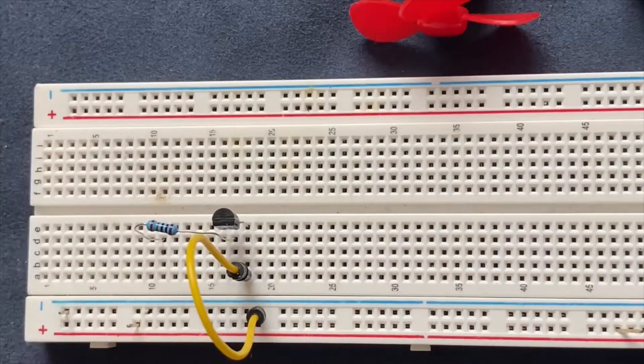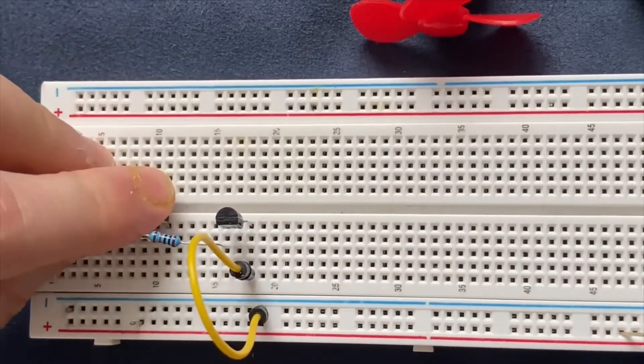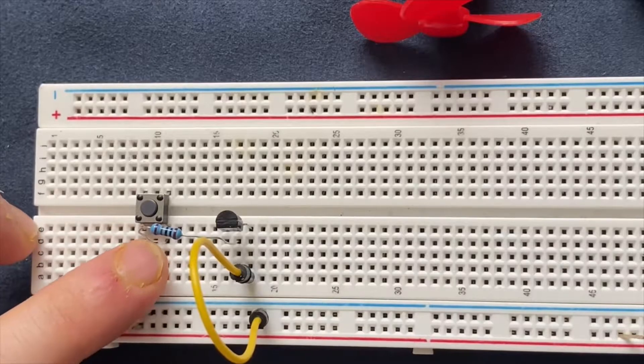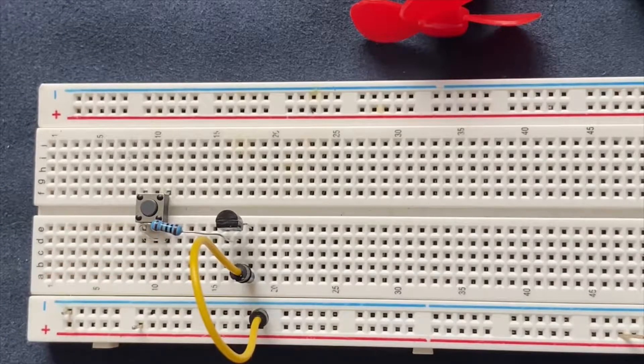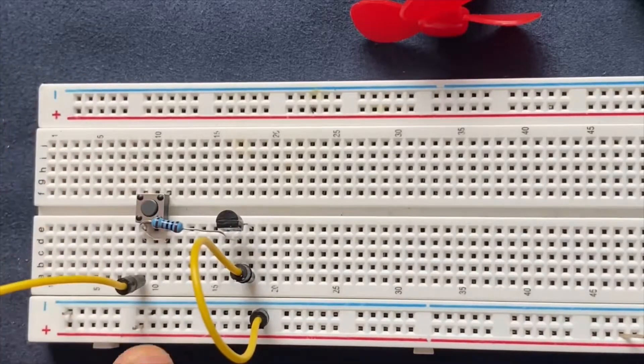Connect my pushbutton switch. One lead of the switch will be connected to the resistor and the other lead goes to the positive rail of the breadboard.